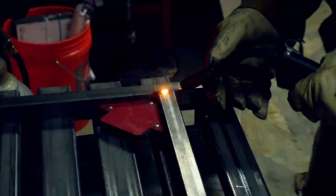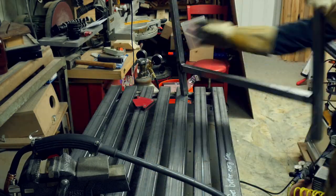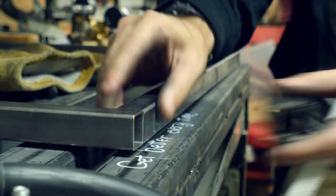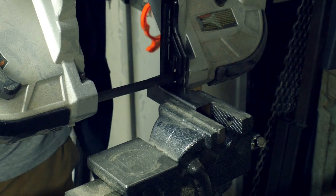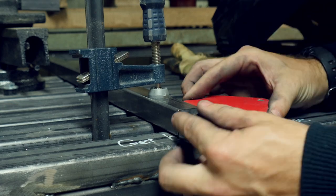I set these in place, squared them, and then tack welded them together before going back and filling in the welds nice and strong. I flipped them over and did the same on the back side, then got nice welds on all the sides of all the joints. I wanted to cap off the uprights, but I didn't have any flat stock, so I cut a one inch section of the square tubing using a metal cutting bandsaw. I used a magnet to hold one face of this square flush with the top surface so I could tack weld it on.